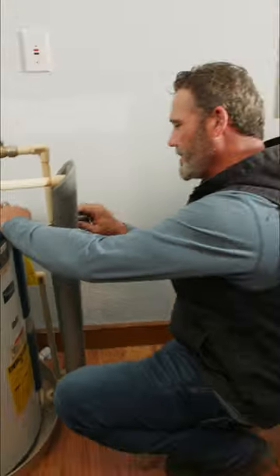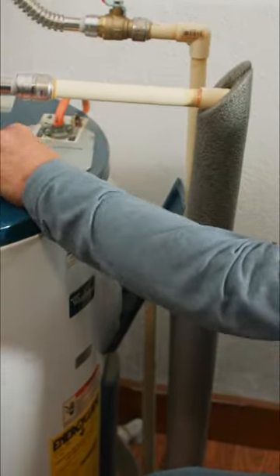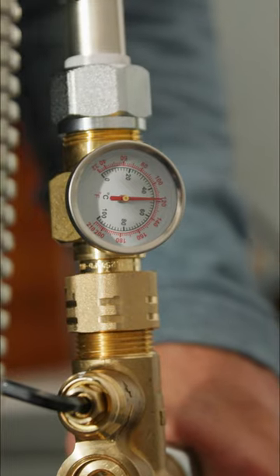Now we need to go ahead and adjust the water heater to a temperature of 140 degrees. Now we have the power back on. With the tub running and the water running, we need to make sure we stay at a constant 120.